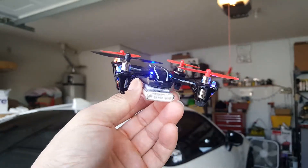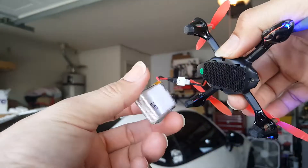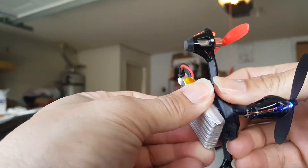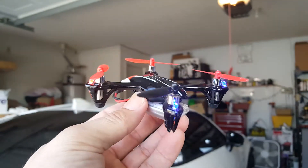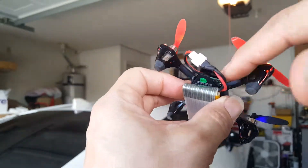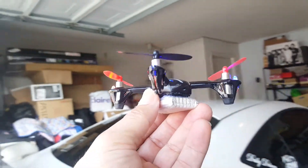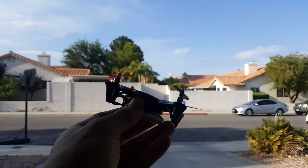This is the Hubsan H107L and I'm using the larger 3.7 volt battery. I added velcro so you can attach it right under it, and I get about 14 minutes with this. With the smaller battery that fits right in here I get about seven minutes, but this gives about 14, and that's even on expert mode. So this is pretty good — let's test it out.